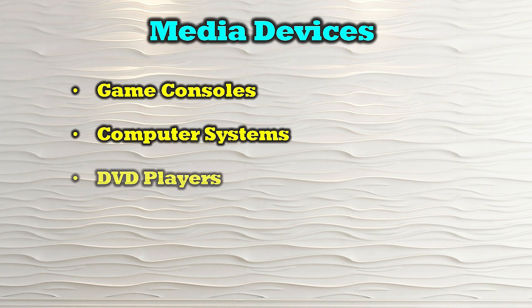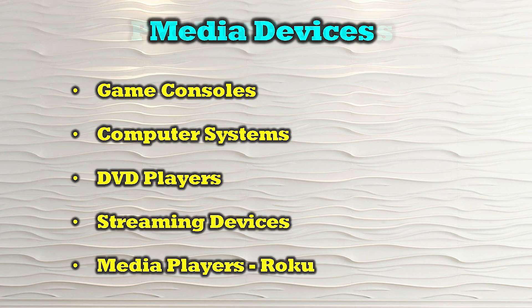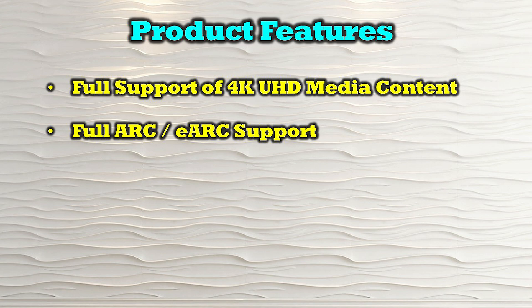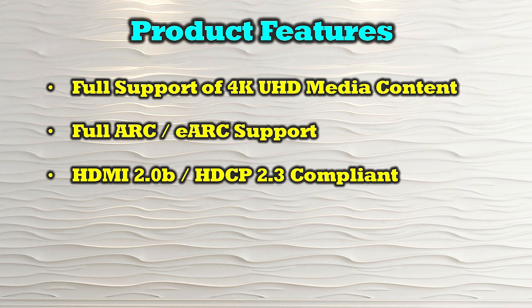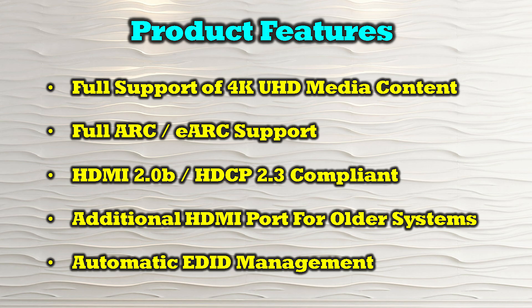The O-Ray HDA-929 is compatible with most modern HDMI media devices including game consoles, computer systems, DVD players, streaming devices, and media players like Roku. The product's features include full support of 4K ultra high definition media content, full ARC and eARC support, HDMI 2.0b and HDCP 2.3 compliance, an additional HDMI port for older audio systems, and automatic EDID management.